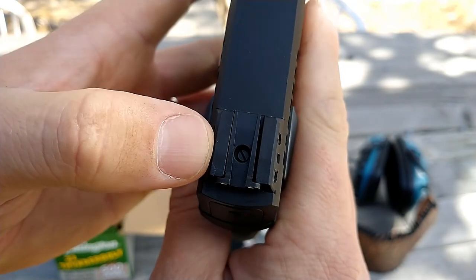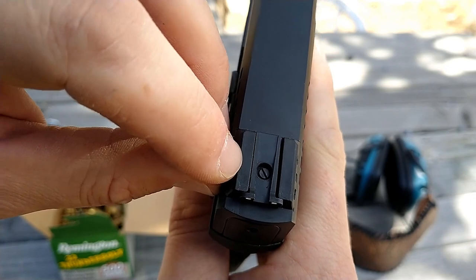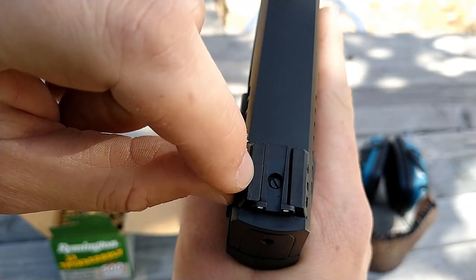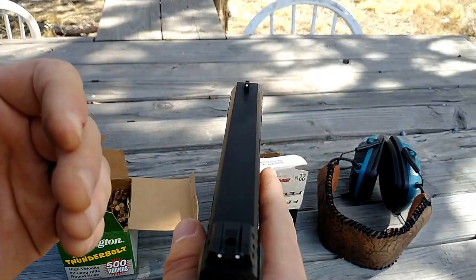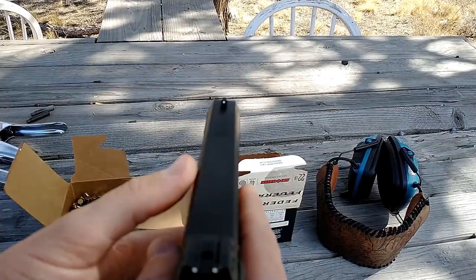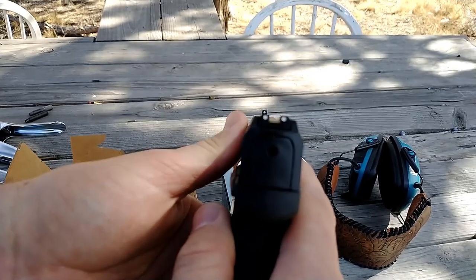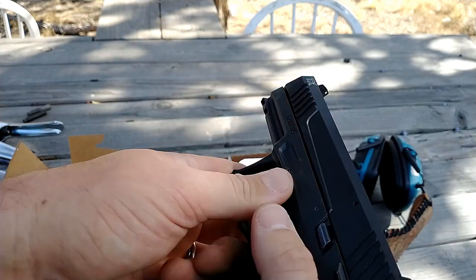I had to drift my sights all the way to the left to get this thing to shoot on center. If you watched the first video, I had to use pretty severe Kentucky windage to get on target, and I had to max the adjustment out — it actually can't go any further to the left. So it's not really a con because it is officially sighted in and shoots straight, but it used the entirety of the adjustment just to get on target. The white dots are perfectly adequate for close-in work.